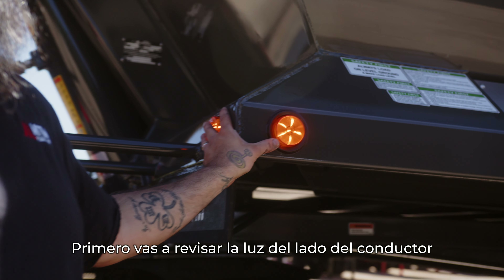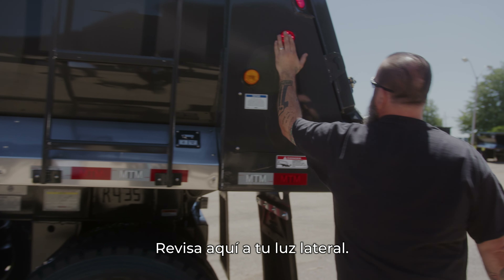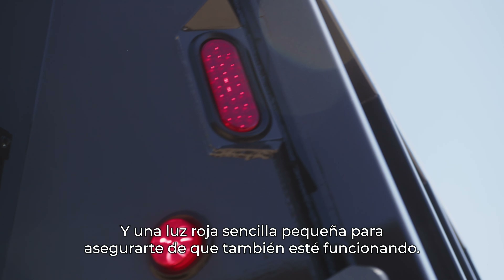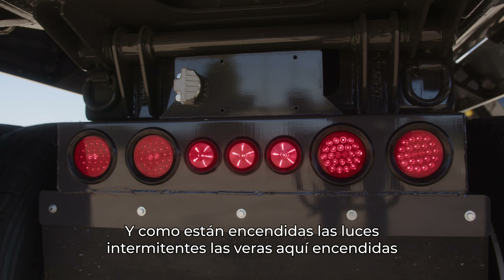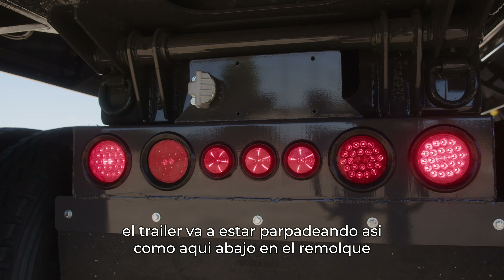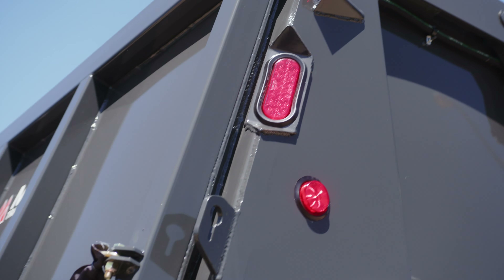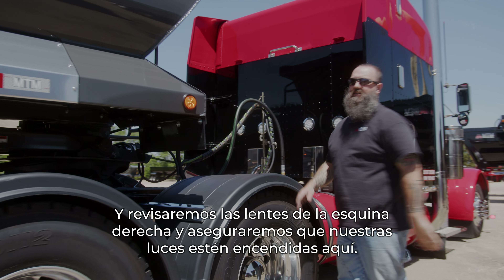First you're going to check your driver side front and side light. Go back to your side light — your red side marker should be on. You have a single turn signal and a single red penny light up at the top to make sure that is also working. Since we have our flashers on, you're going to see the light on the triangle is actually going to be flashing along with your turn signals underneath the trailer. Make sure this flasher is working, make sure our penny light is on, and make sure our side clearance light is good. We'll walk up to the front of the trailer and check our right front corner lenses and make sure our lights are on.